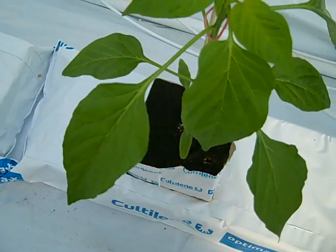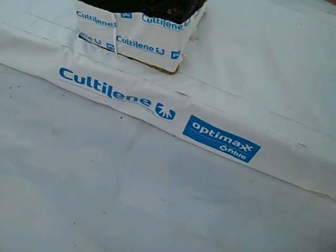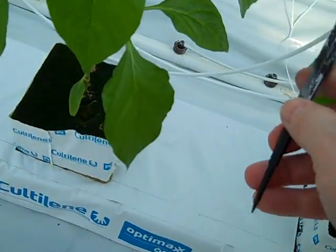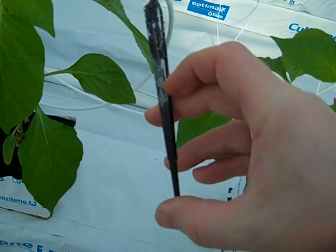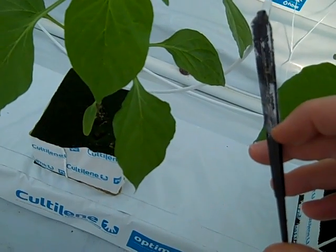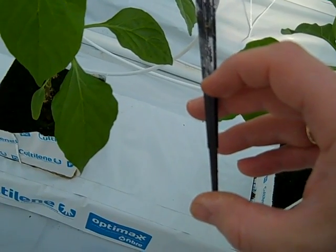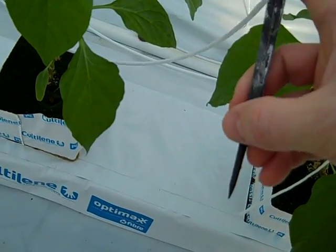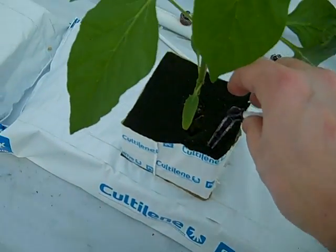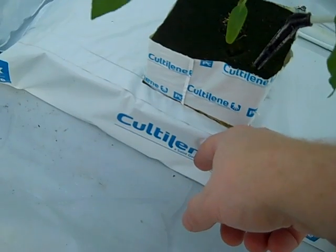We place the dripper right in the block — not too deep, not too shallow. I would prefer to see about this much of the dripper inside the cube, so later it would not come out with each watering and would not go too deep. We still need to make sure that the block itself gets water and it's not running straight to the bag.